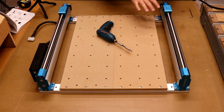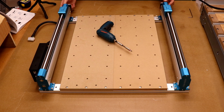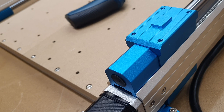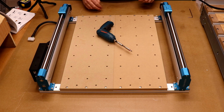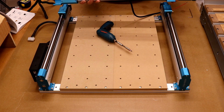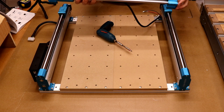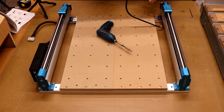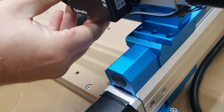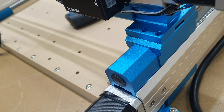Now we're going to fit the X axis gantry. Make sure both carriages on the sides are pulled back to the stoppers — turn the stepper motor anti-clockwise first, then clockwise until it hits the stopper on the end. Do that for both sides. Bring in the X axis gantry with the cabling at the back and the Genmitsu logo at the front. There are locator pegs on top of the carriages and slots underneath the gantry. Place it on, get it roughly in position, make sure the holes are over the threaded holes, then bring in the M5 18mm bolts to hold it in place.